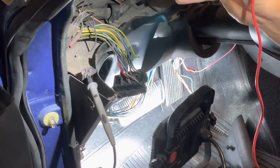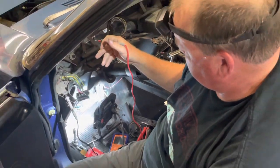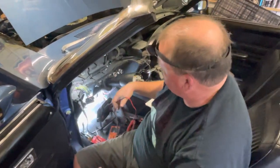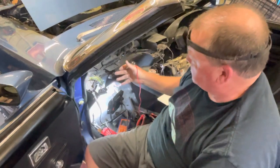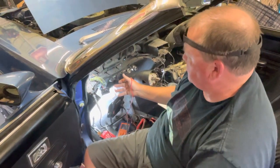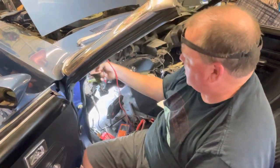What's happening is I'm getting no tail lights, and we had a little bit of an electrical gremlin — some smoke earlier — which is what prompted all this. Everything was working fine, everything was going great, and then something happened. So I'm trying to track down through the wiring harness to see if there might be something cut and grounded out.